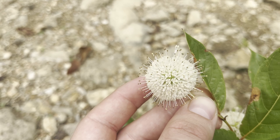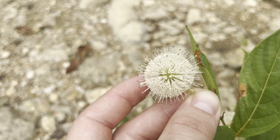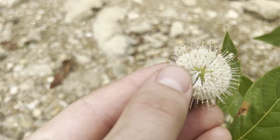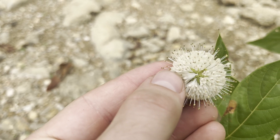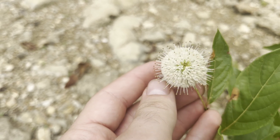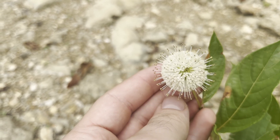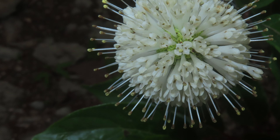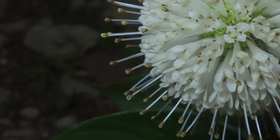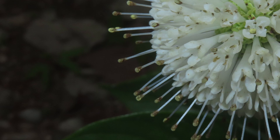Now the real showstopper of the button bush is its flowers, which is where the species gets its common name from. They bloom in June to September and produce spherical inflorescences of tiny white flowers. Each of these small flowers has four stamens, sepals, and petals, but only one pistil — but that makes them perfect. That pistil is what sticks out and gives the inflorescence its spiky appearance.